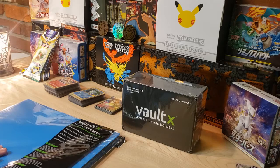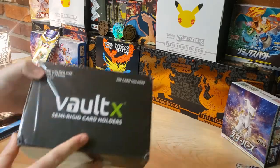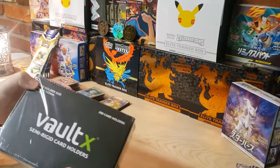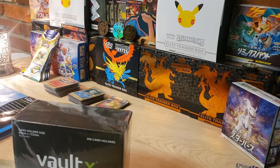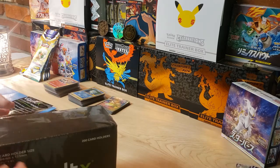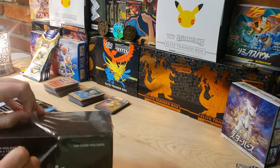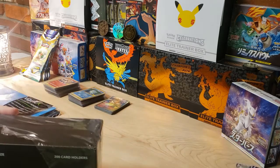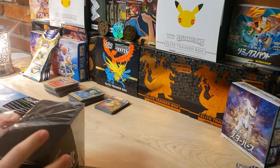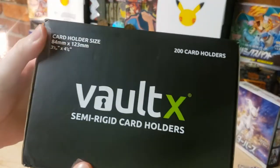Let's start with the Voltex semi-rigid card holder. Voltex is a brand that makes a lot of TCG products - semi-rigid card holders, binders, deck boxes, stuff you can use to store your cards and play TCG games. They sell on Amazon for US customers and have their own website for UK shoppers.